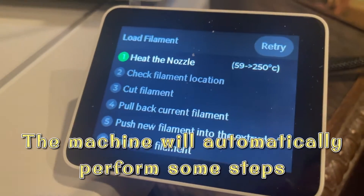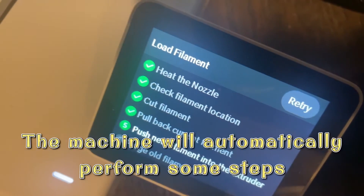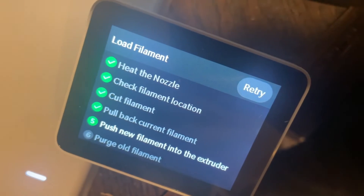At this point, the A1 series will start doing a lot of stuff by itself. And when it reaches step 5, it will ask you to push the new filament into the spool. You can start seeing that the filament starts reaching out.